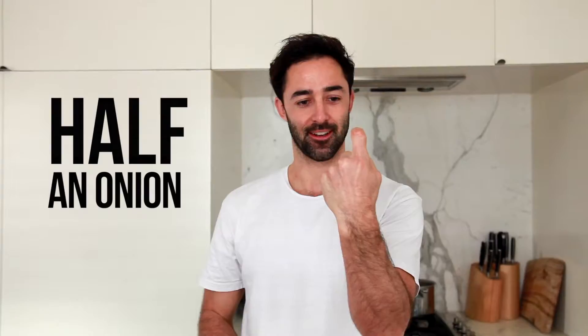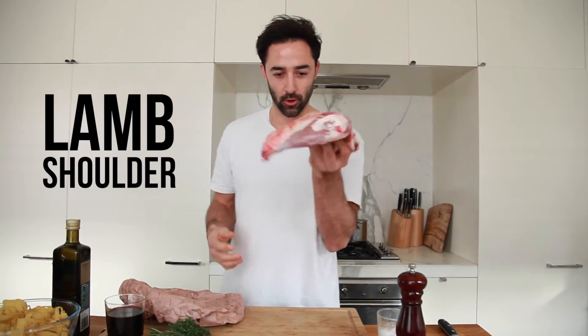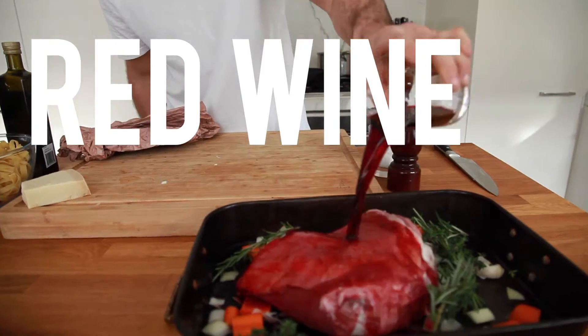Three carrots, half an onion, half a head of garlic. Then we've got the hero of the show: herbs, thyme, and rosemary. Then we're getting boozy - a cup of red wine.